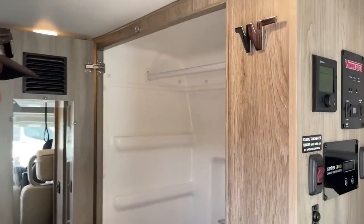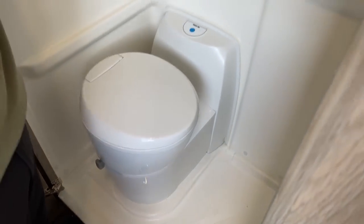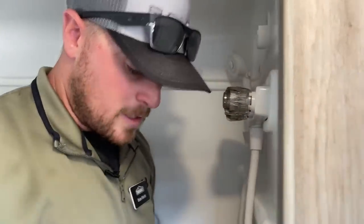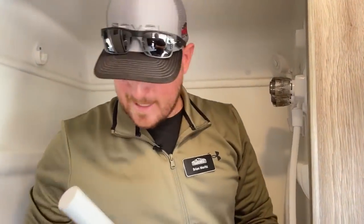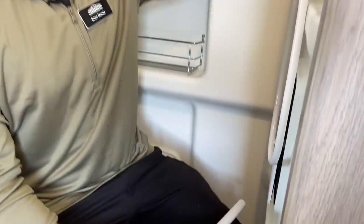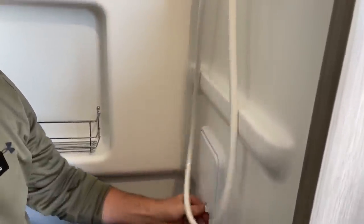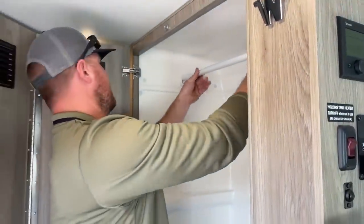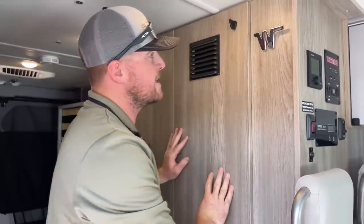Here in the center of the coach we have the 31 by 24 inch wet bath — 31 inches long, 24 inches wide. We've got a hanging bar up top that I'll pop out so I can come in here. For reference, I'm six feet tall and about 240 pounds, but I can still get in here, sit on the toilet, and shower with hot and cold water. Down here we've got a little bit of dry storage for things you don't want to get wet while showering.